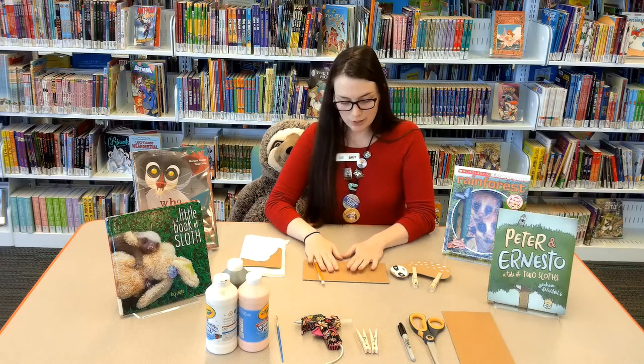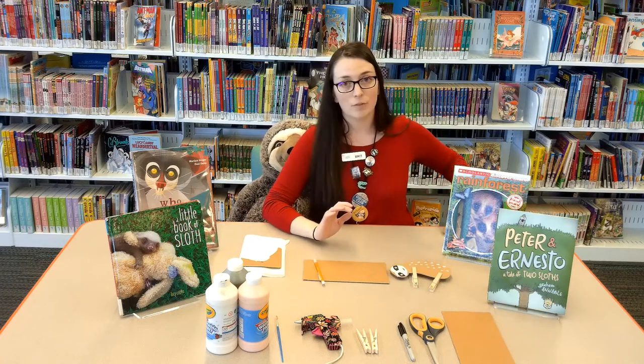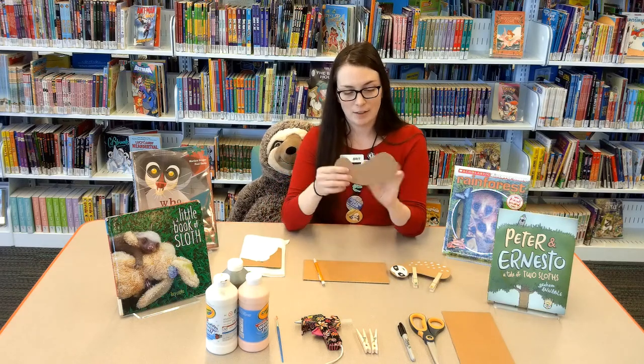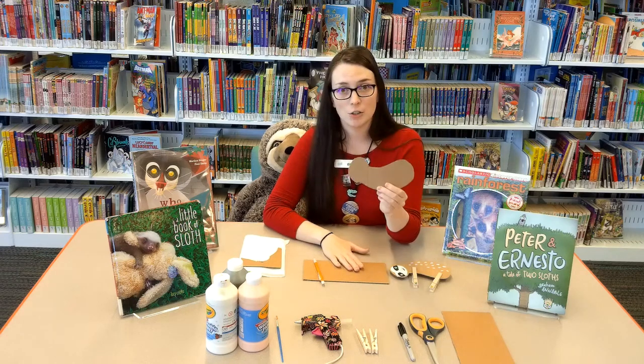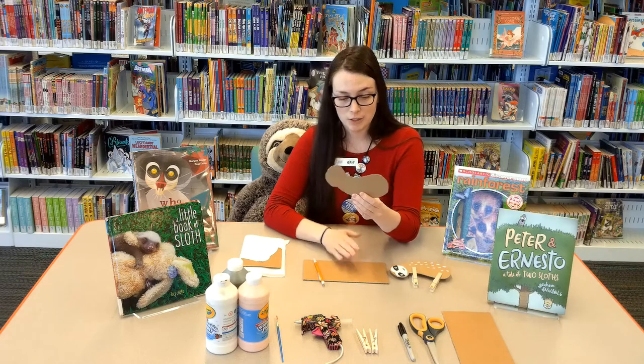The next step after that is just to cut it out. I've already done that for time's sake. So here's my little sloth body. Cutting cardboard can be hard, so get an adult to help you if you need to.